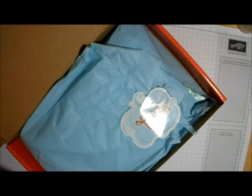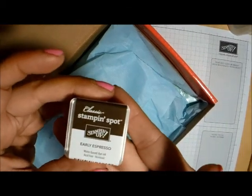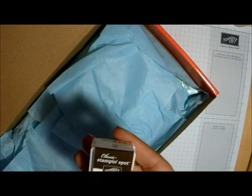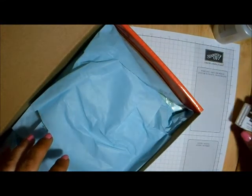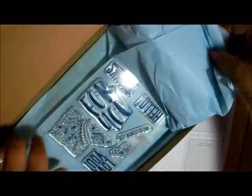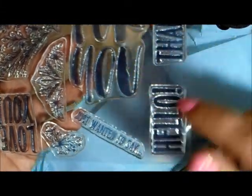Paper Pumpkin is a monthly kit that you can purchase — $19.95 a month plus tax. Shipping is included in that $19.95, but you do have to pay tax based on where you live. You can do a monthly subscription, a three-month, a six-month, or a year subscription. Each month it will be delivered to you, and your order must be in by the 10th of every month to receive that month's kit.